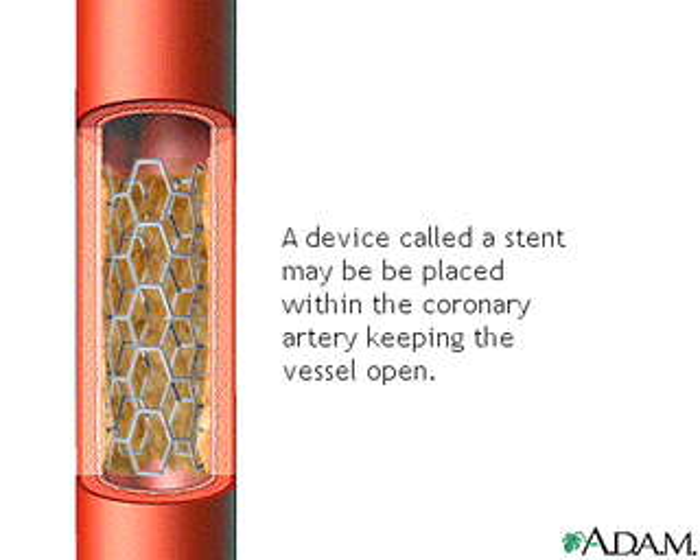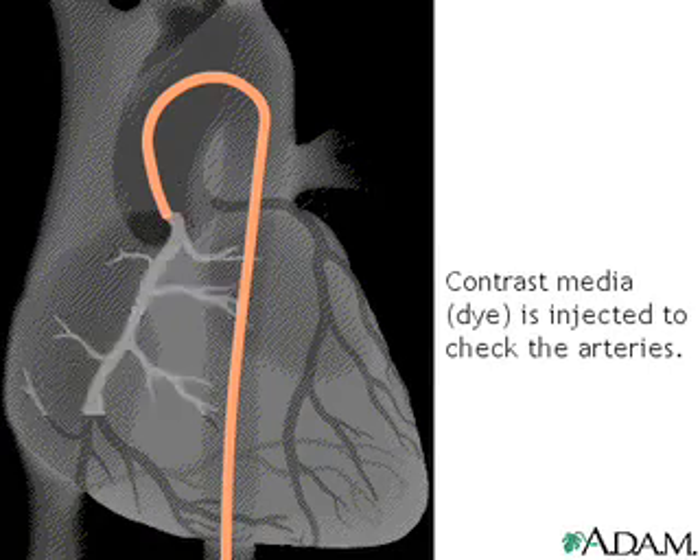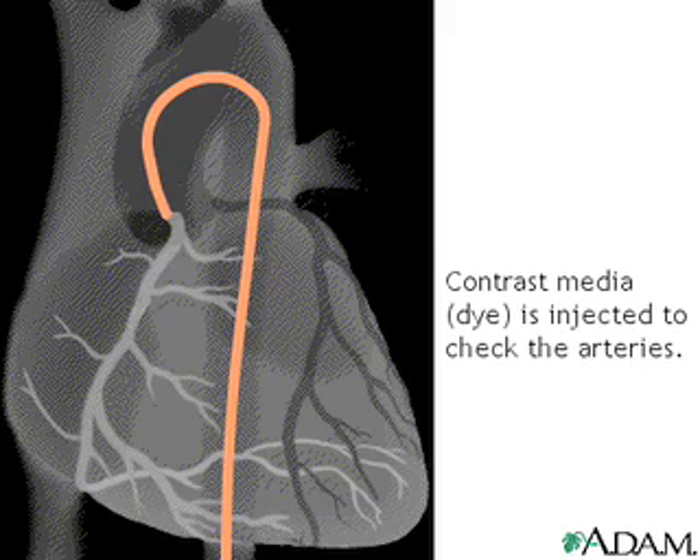A device called a stent may be placed. This is a latticed metal scaffold that is placed within the coronary artery to keep the vessel open. After the intervention is completed, the doctor injects contrast media and takes an x-ray to check for any change in the arteries.